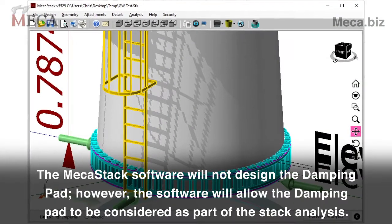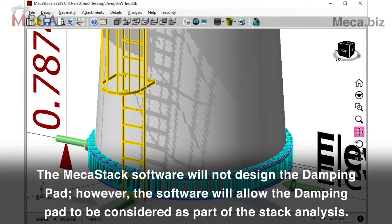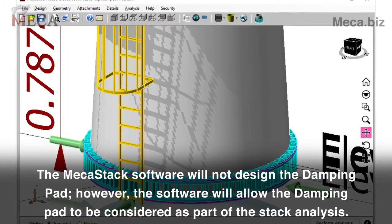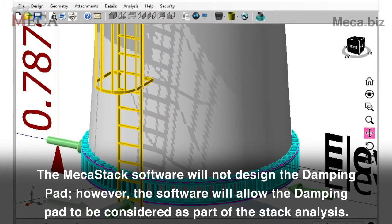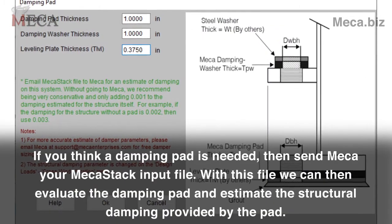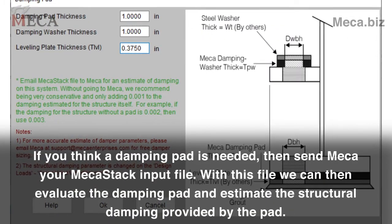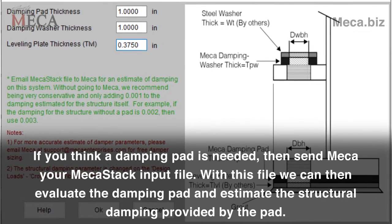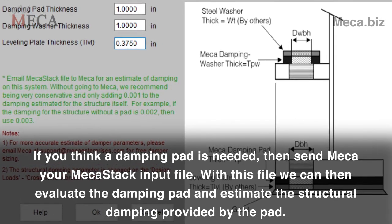The MechaStack software will not design the damping pad. However, the software will allow the damping pad to be considered as part of the stack analysis. If you think a damping pad is needed, then send Mecha your MechaStack input file. With this file, we can then evaluate the damping pad and estimate the structural damping provided by the pad.